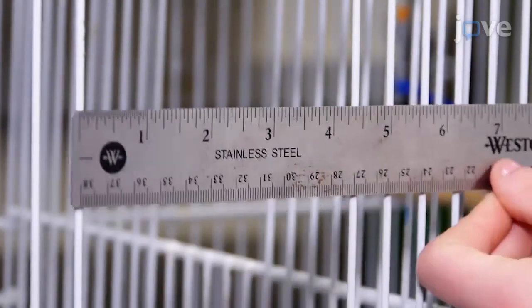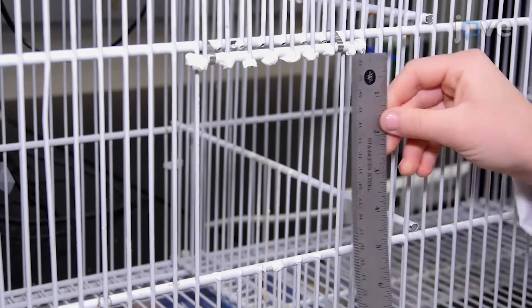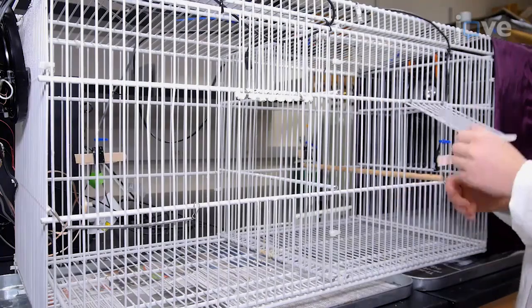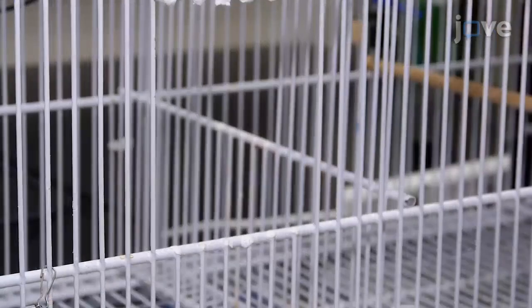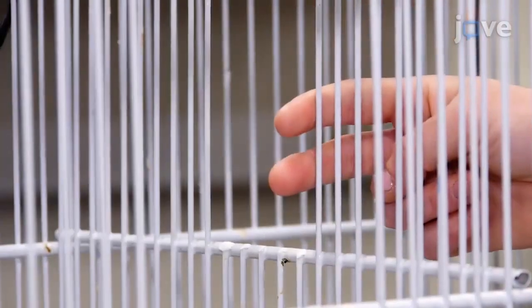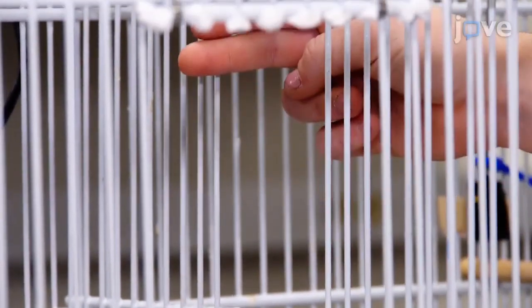To fabricate an operant conditioning chamber, cut a 4x5x6 inch door on the side of each of two identical 15x15x17 inch chambers, 2.5 inches away from the center of the cage between the chambers. Use a separate piece of the shelving to make a door that covers the window, and use wire cutters to make a 4x6 inch opening between the two chambers to allow the birds to move between chambers.